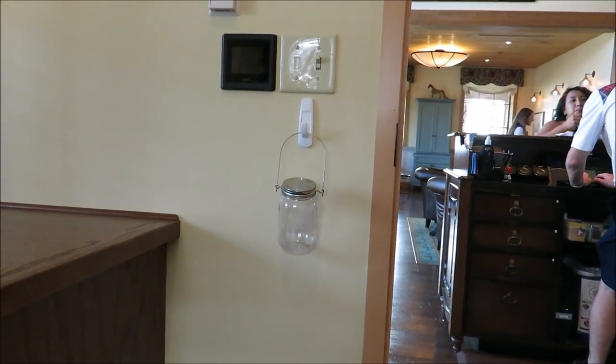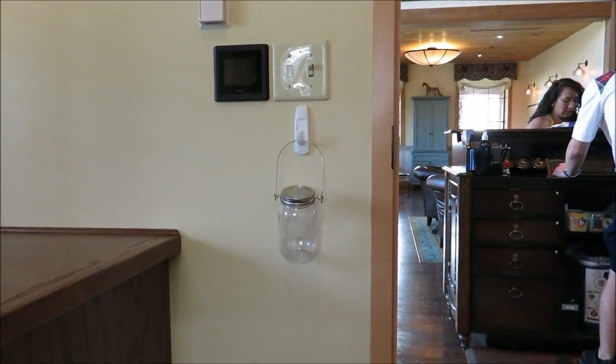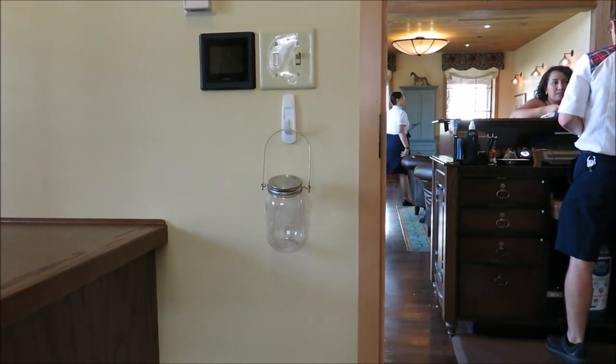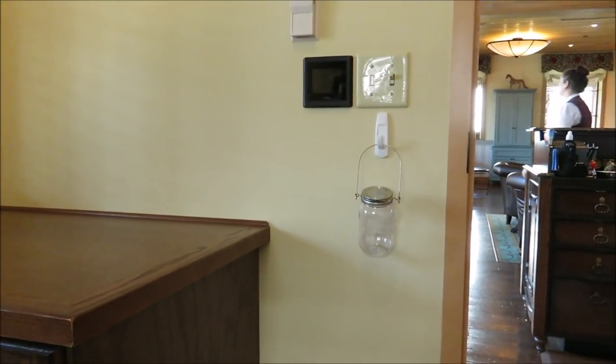Why is there a random mason jar hanging over there? It's so awkward. I don't understand the purpose of it. Oh, that's to catch fireflies. Is that what that's there for? We put it on the door, close the door, put it inside — so we'll know that we cannot do this. That's what that's for. Everything has a meaning.